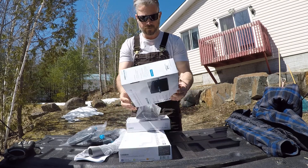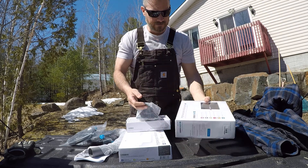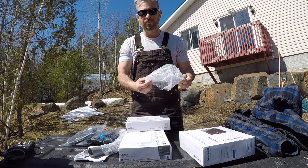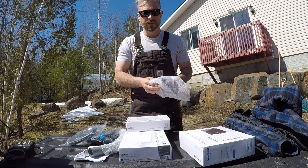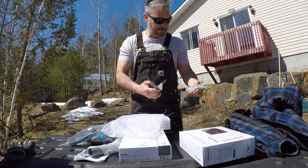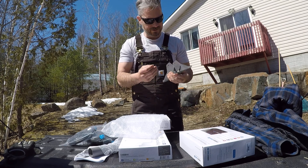All right, here we are. I'm going to install this cellular booster all over the property. We get one bar sometimes none. I purchased this at Costco because Costco's got a great return policy, and this is actually the best price after a little research.